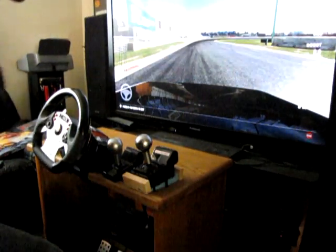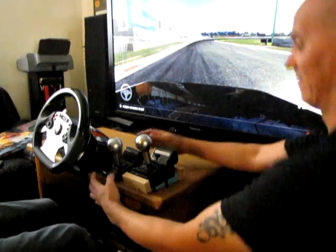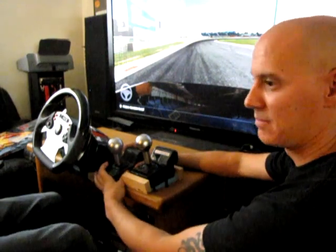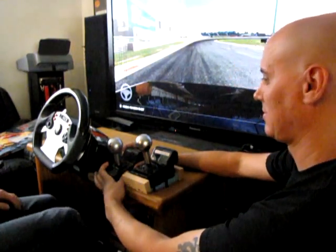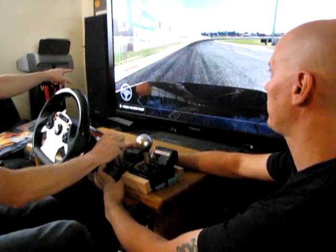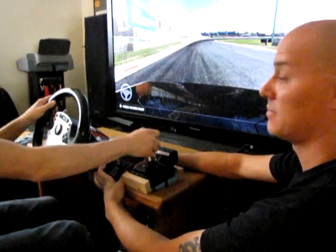We're going to test the handbrake on the standard CSR wheel with the elite pedals. John is assisting by holding the handbrake still since we don't have a mount for it yet. You can see it lighting up the handbrake bar in the telemetry. Let's get a quick lap.